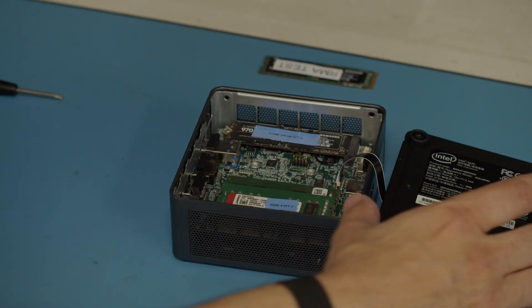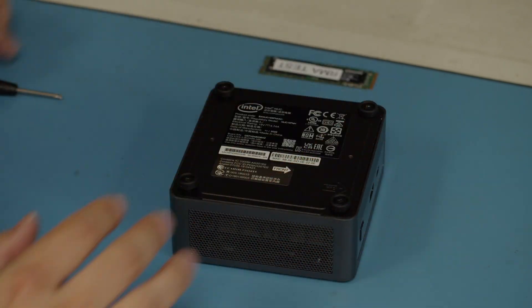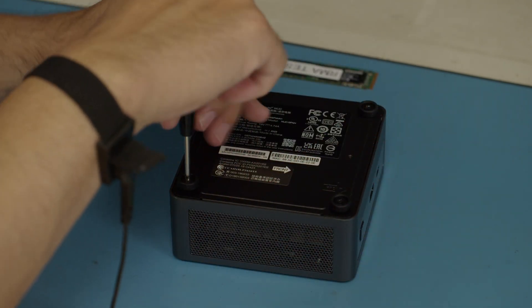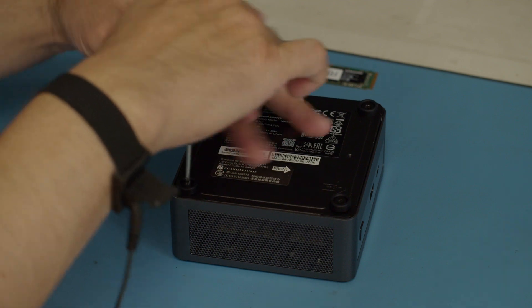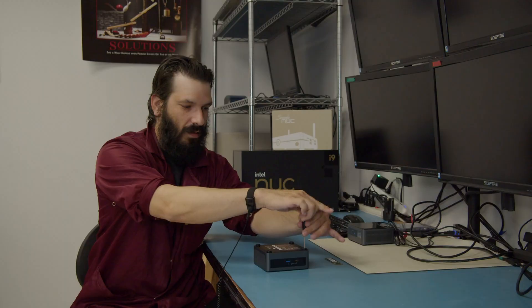Once installed, all you'll need to do is take your bottom plate, place it back into position, and tighten down your four screws, and you're done. Thank you again for choosing Simply NUC.